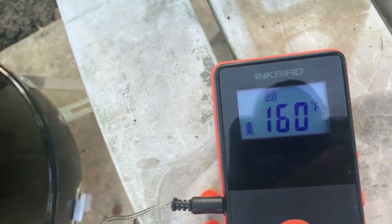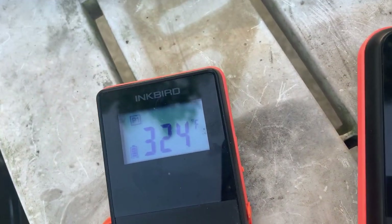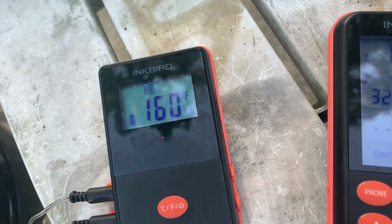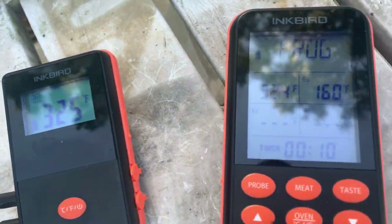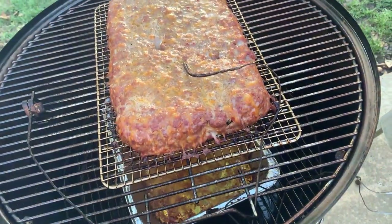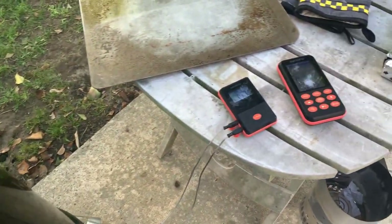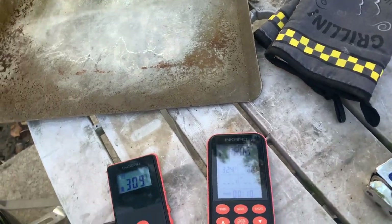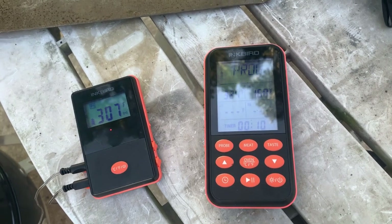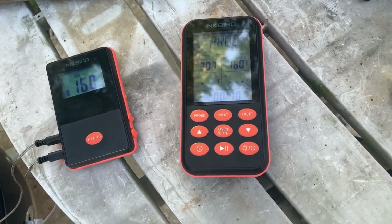All right guys, it has reached — sorry about the hiccups — 160 degrees internal temp. Looking pretty good there — no barbecue sauce on it yet, we'll do that after. Let's take this in — we're ready to eat dinner.